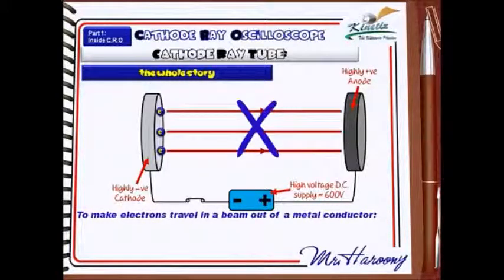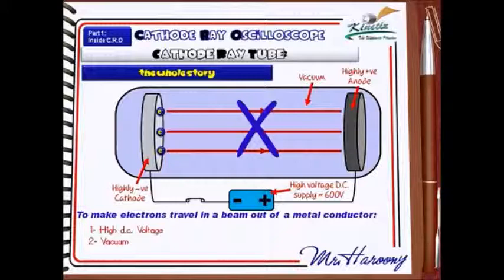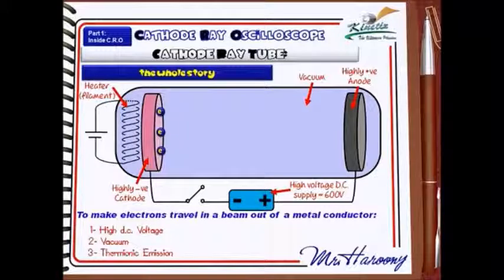So the next step is to create a vacuum — take out all the air so there's nothing blocking those electrons. But it still won't work. What we need to do is actually get those electrons out of the metal. So we need the heater. The heater allows thermionic emission to happen, so the electrons jump out of the surface. Once they're out of the metal, they're attracted towards the positive anode and repelled from the negative cathode, flowing from one side to the other — and they would be accelerating towards that positive anode.